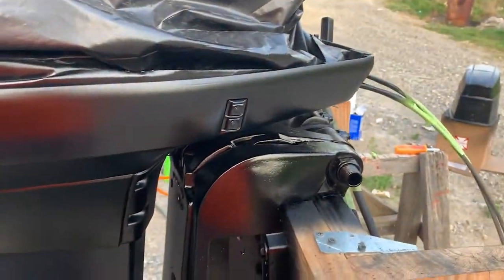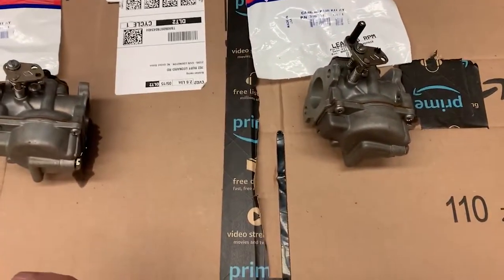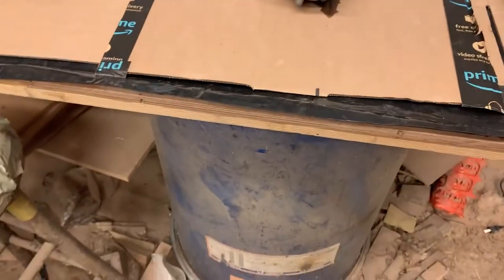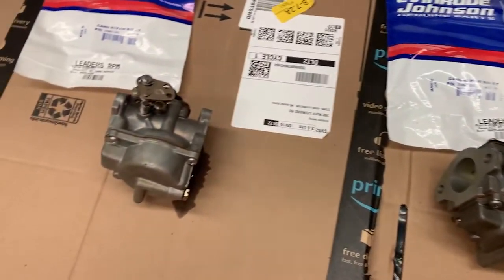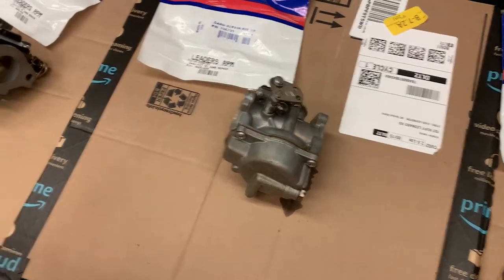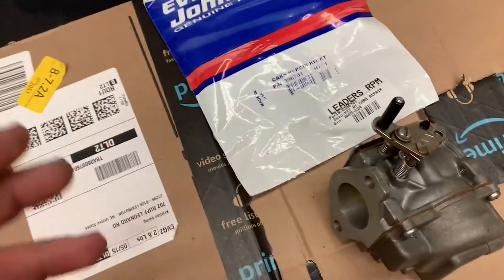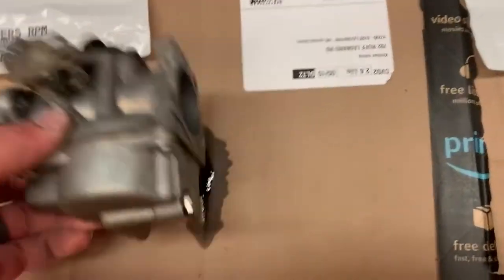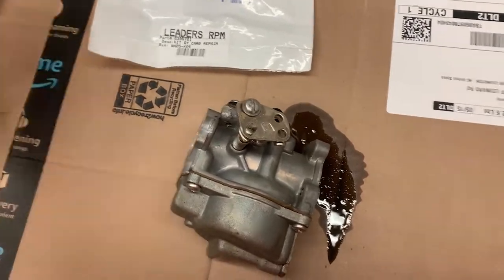I went ahead and cleaned out my workbench — well, it's not really a workbench, it's my makeshift table. All my work benches are covered up with boat parts right now. I've got all three carburetors off. The only one that really matters as far as position is this one, but I did go ahead and mark top, middle, and bottom so we know the orientation.